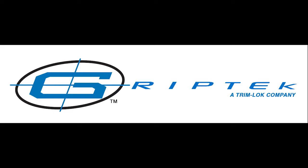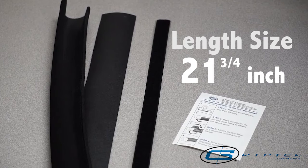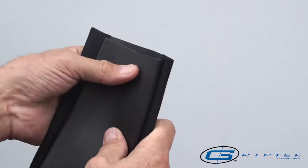GripTec's RV Grip Replacement is a complete wrap-around foam grip system available to replace your old or worn RV handle grip. Available in 21 and 3 quarter inch length, use continually or cut to the length you need. Because of the variances of handle diameters, a shim is included in the package to ensure a snug and tight fit.